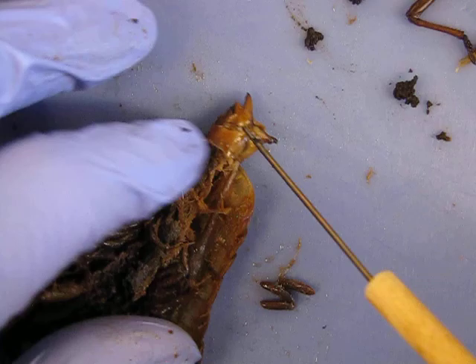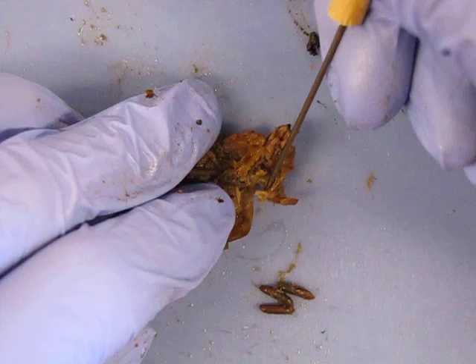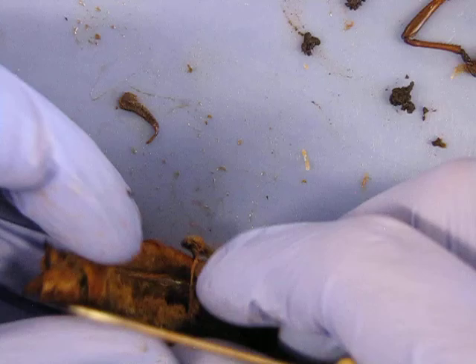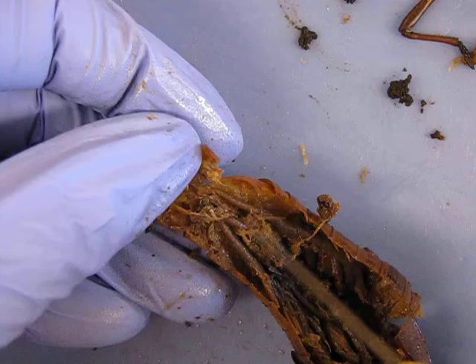After the eggs are produced up here, they'll travel down the oviduct. Down here, after mating, there should be a seminal receptacle somewhere where the sperm will be stored. Sometimes it can be hard to tell the difference between structures — just trace what you can. I know that's still intestines because on either side is oviduct, so this can't be the seminal receptacle here because it's actually part of the digestive tract.